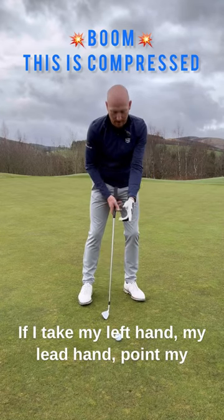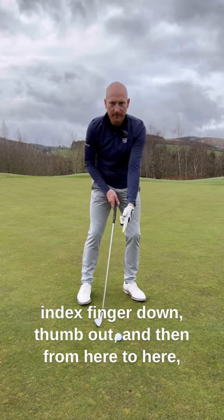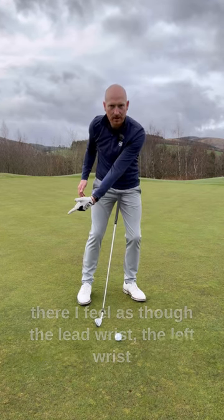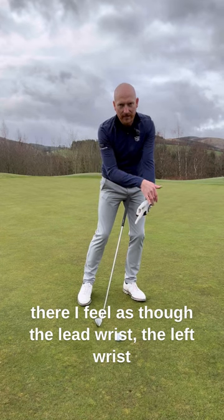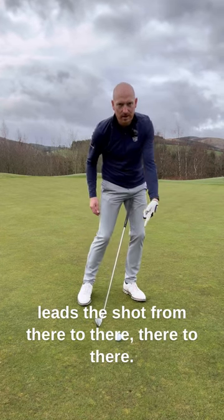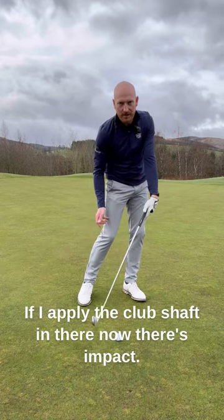If I take my left hand — my lead hand — point my index finger down, thumb out, and then from here to here, I feel as though the lead wrist, the left wrist, leads the shot from there to there. If I apply the club shaft in there, now there's impact.